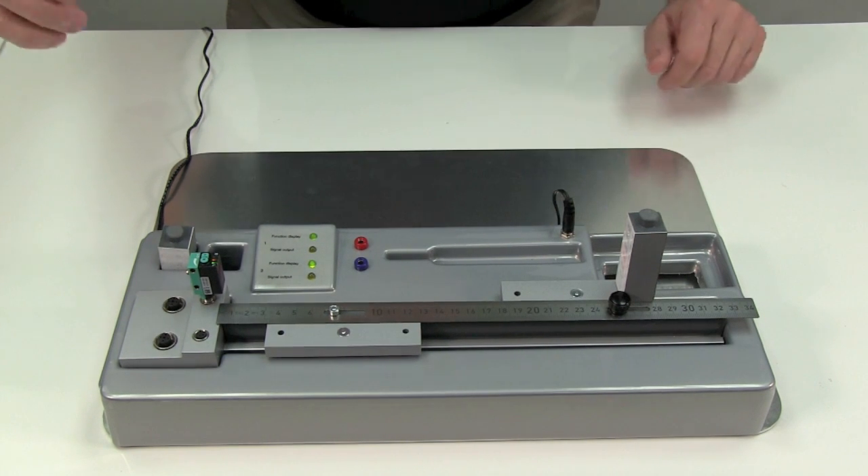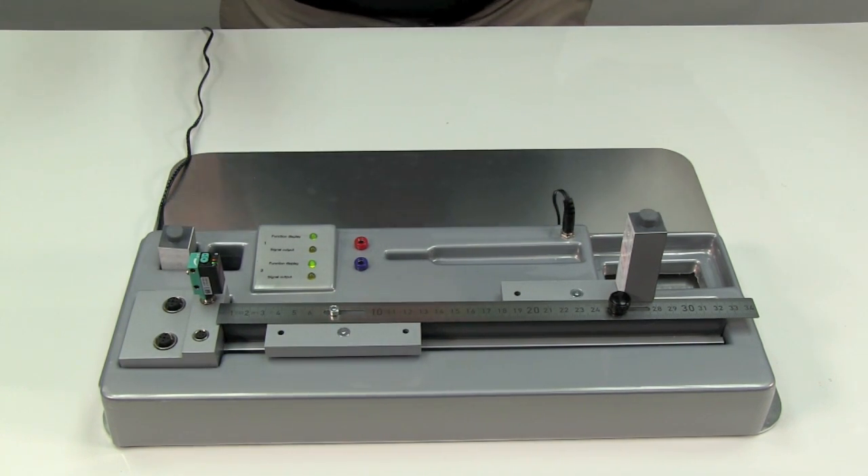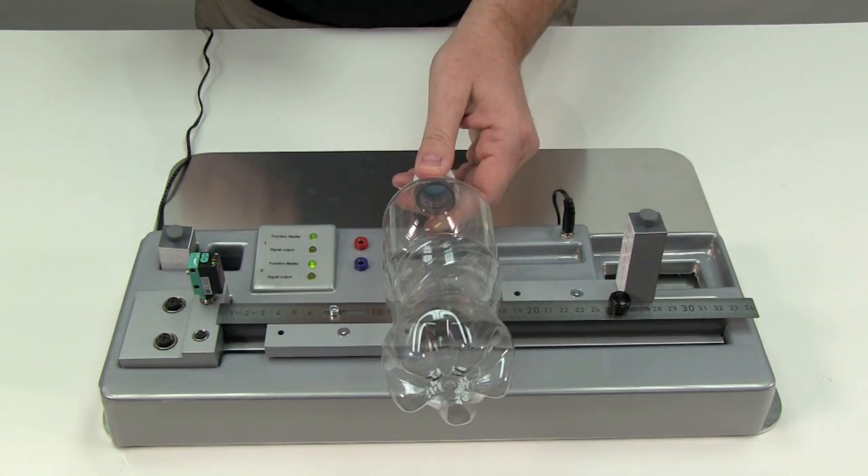But you'll notice with a clear object like a water bottle, the light passes through the clear object and the beam is not broken or interrupted. Therefore the sensor's output doesn't change and the clear bottle isn't detected.